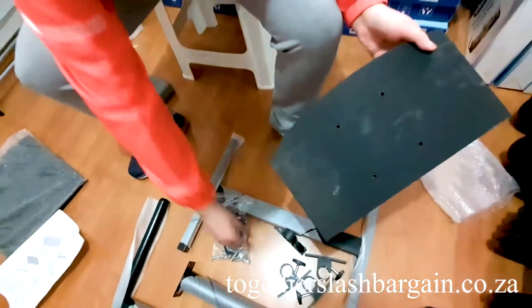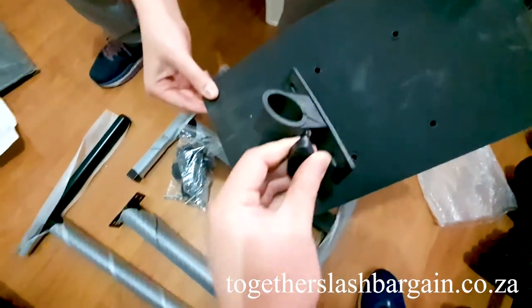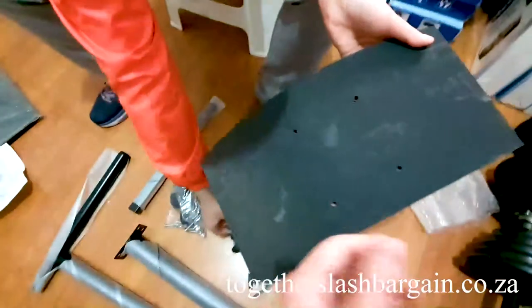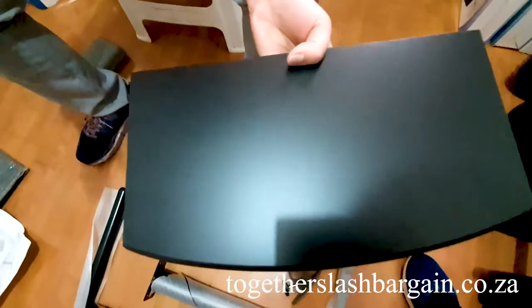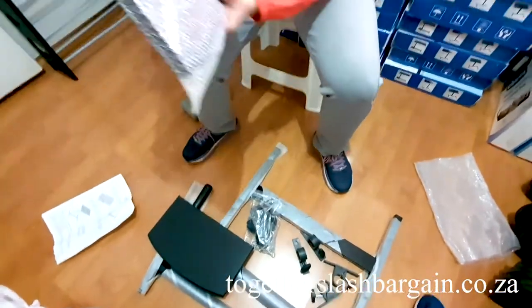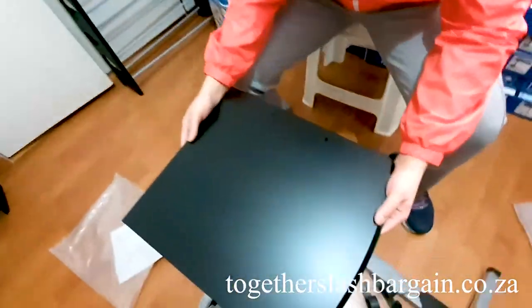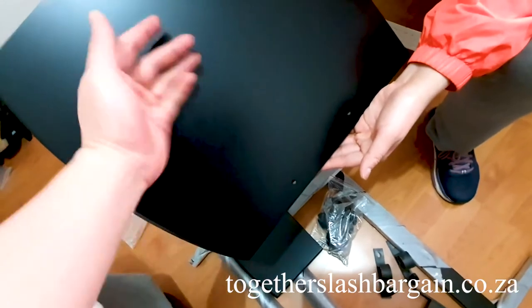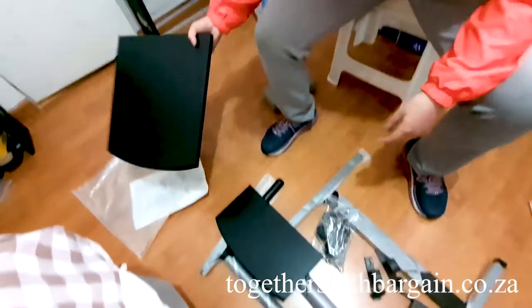You can see this table has some holes where we'll be putting bolts. This piece here is for the small table and the tilt action, so the table will be tilting on the pole. This is the main table — very beautiful, made of smooth matte wood. It has two holes where we'll put stoppers so your laptop won't slide off, and it will also tilt on the pole.